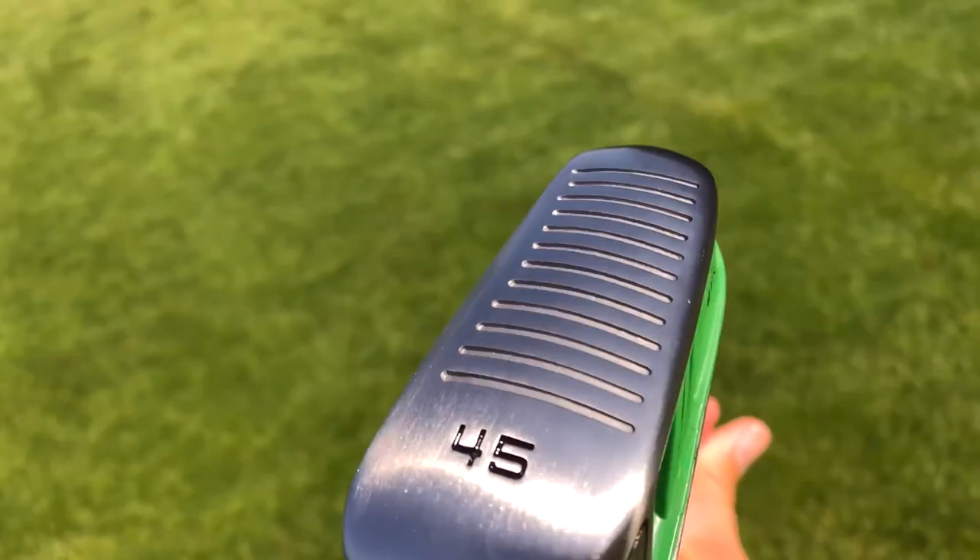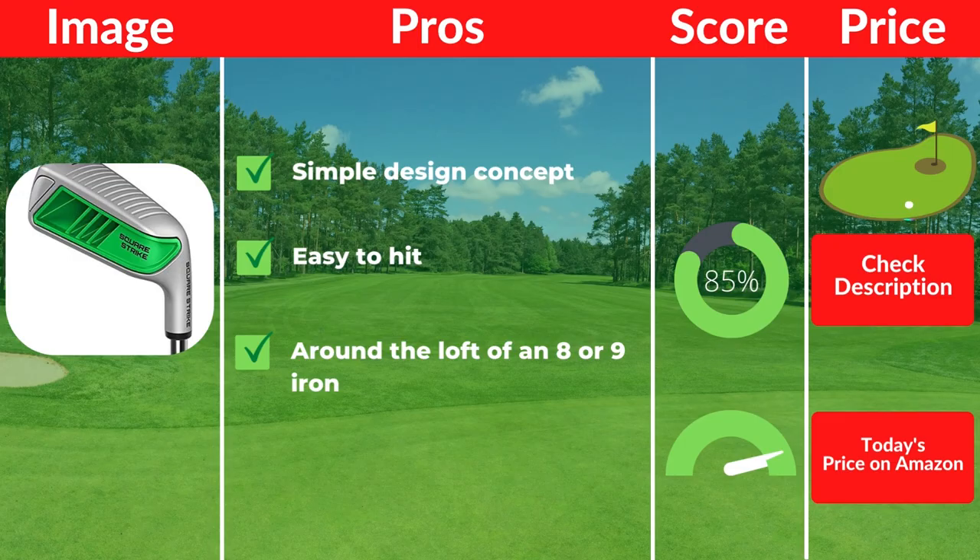Pros: Simple design concept. Easy to hit. Around the loft of an 8 or 9 iron. Cons: Priced higher than other golf chippers.